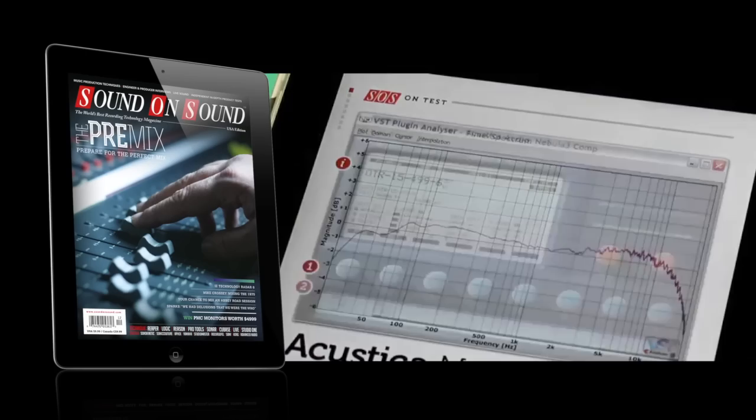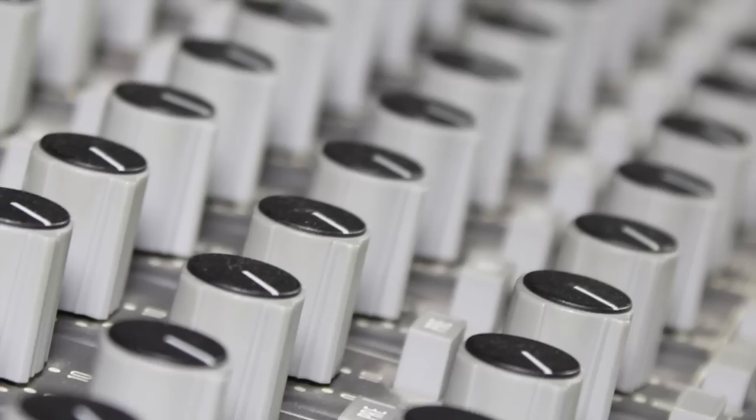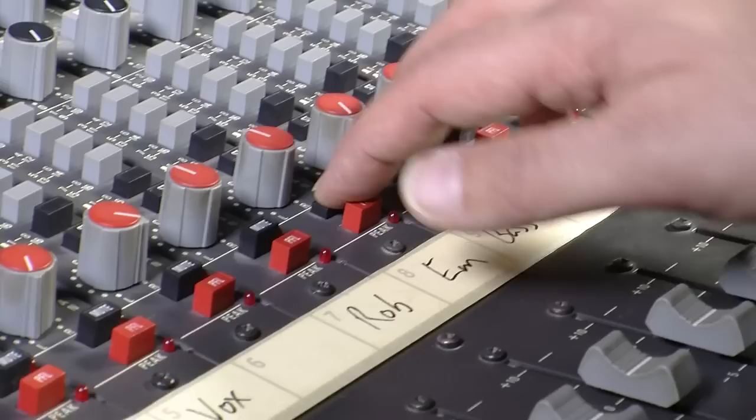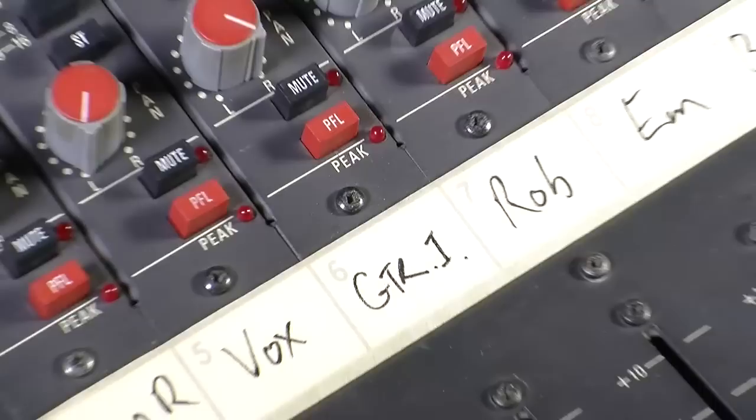In this month's cover feature we look at the pre-mix — the process of cleaning up your tracks and fixing any errors before you start mixing. Professional mix engineers will often only work on sessions that have been prepared in this way, so they can focus on being creative and making good decisions while their ears are fresh. With our 10 steps towards a perfect pre-mix, you too can work fast and uninterrupted instead of being distracted by problem solving.